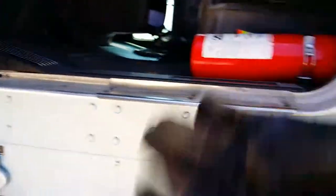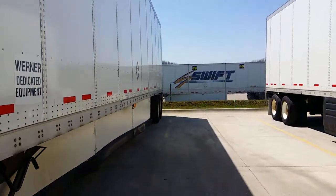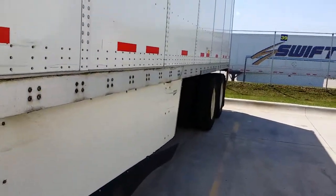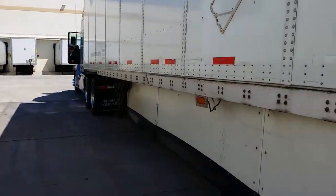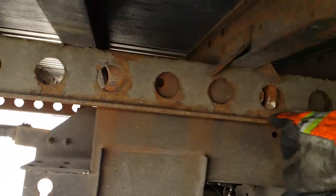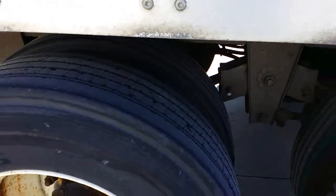You always have your hazards on in the yard and you honk your horn when you're backing up. I'm just gonna get out and drop this trailer. Best Buy always wants you to have your tandems in the back when you drop the trailer, so I already slid my tandems. My routine is: when I pull up at the guard shack, I walk back, pull out the pin to release it so I can slide the tandems when I pull up.